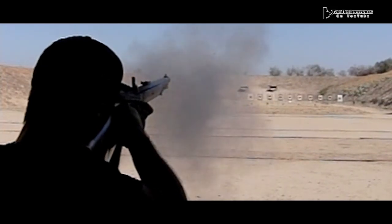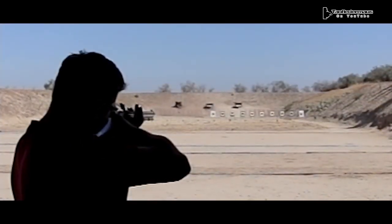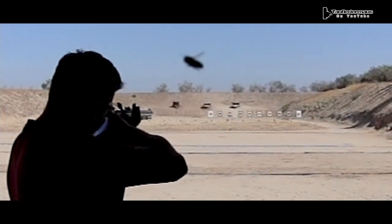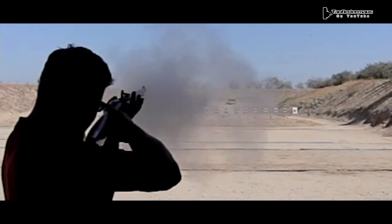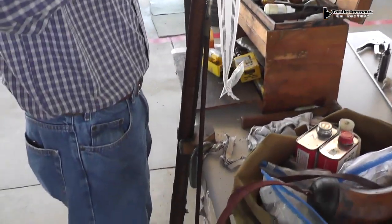That just makes it a lot more difficult to really capture the rounds in flight with my cameras. Now, I don't know what the deal is, but flies sure like being in YouTube videos, especially my videos. Next up, we've got a flintlock.